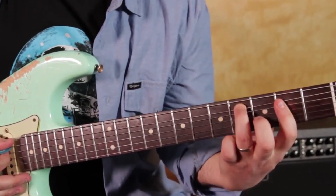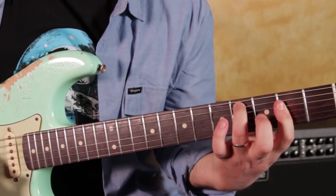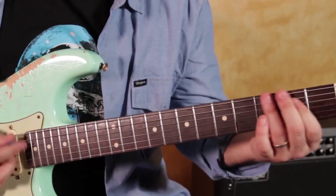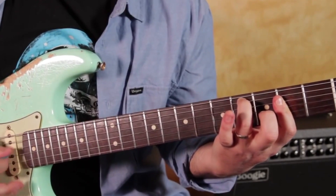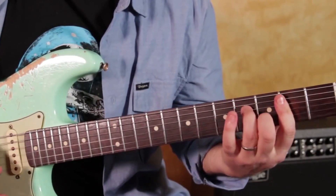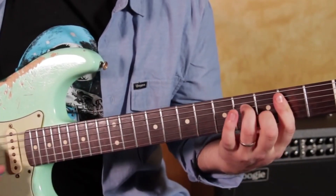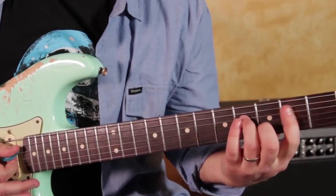Then the ring finger's going to the fourth fret, and I'm still holding that. So that's that inversion — the A major inverted. Go check it out. And that's kind of another way to play a D major chord.